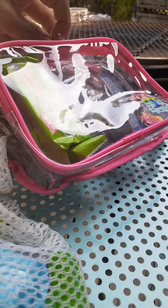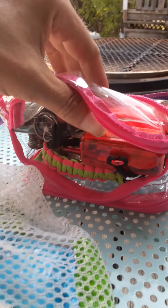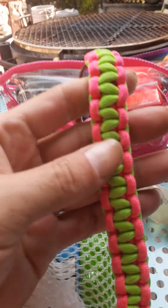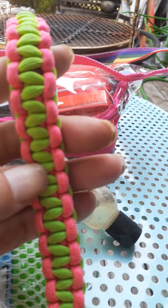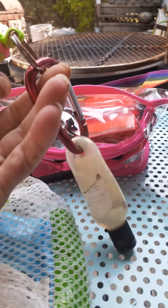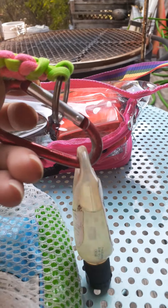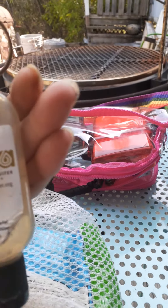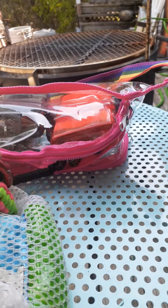Now for the top main compartment. To go with the theme, it's a pink and green paracord — one of those little keychain paracords on a carabiner.